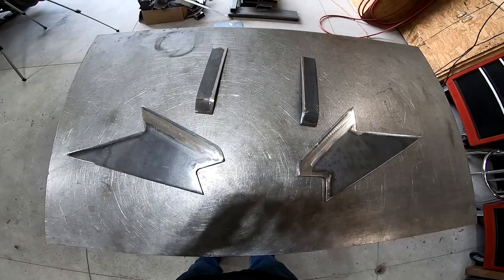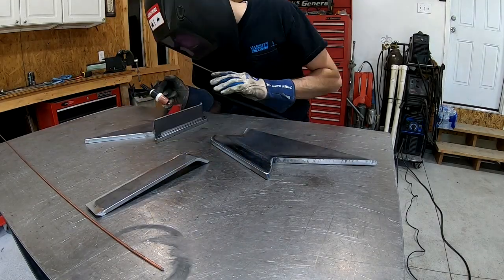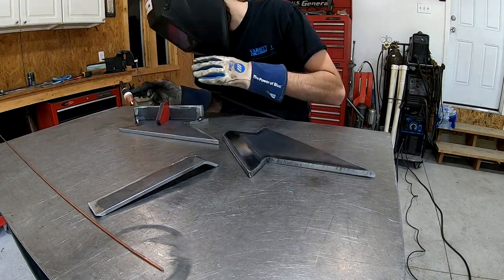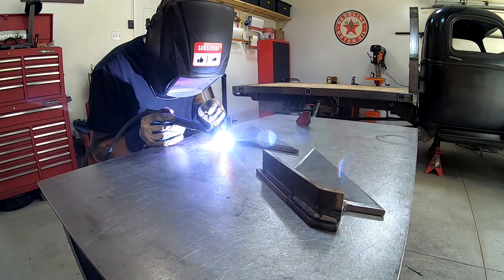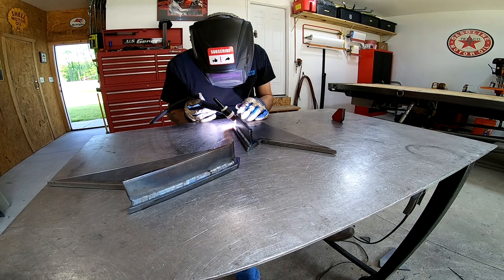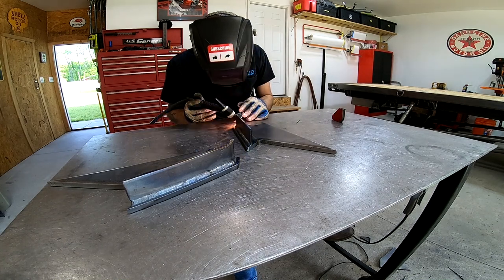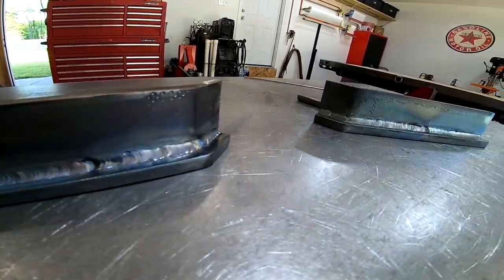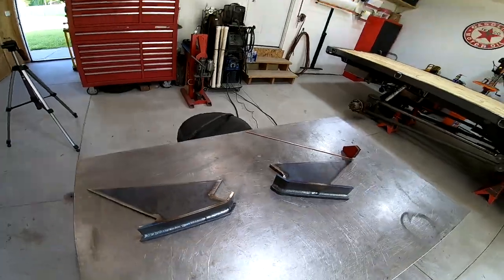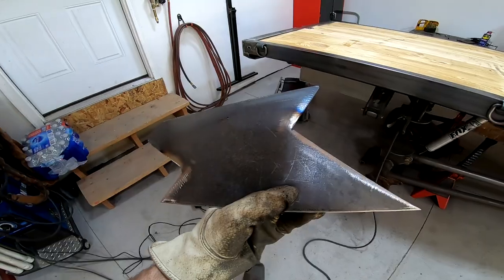Now that these are all cut and cleaned up, it's time to weld them together. The next thing I want to do is get these tacked into place up underneath the truck.